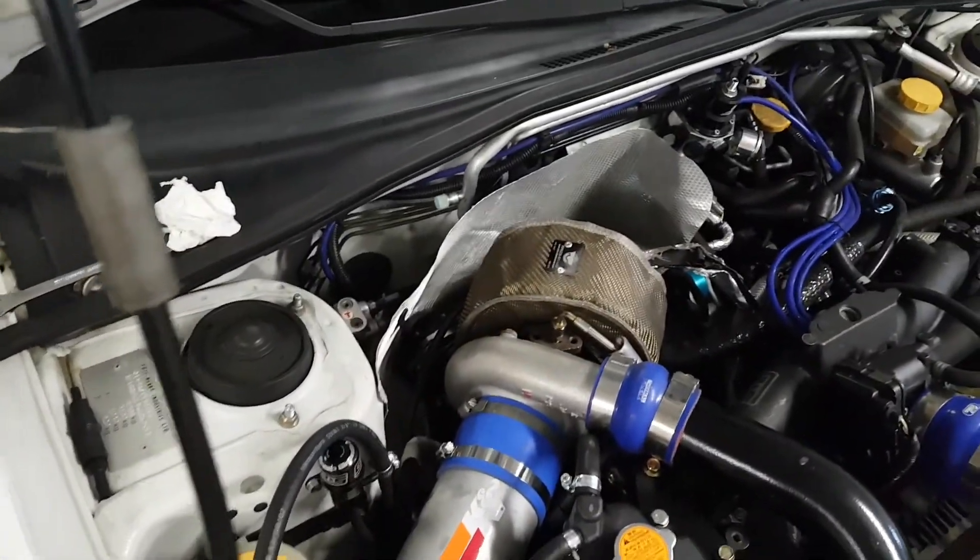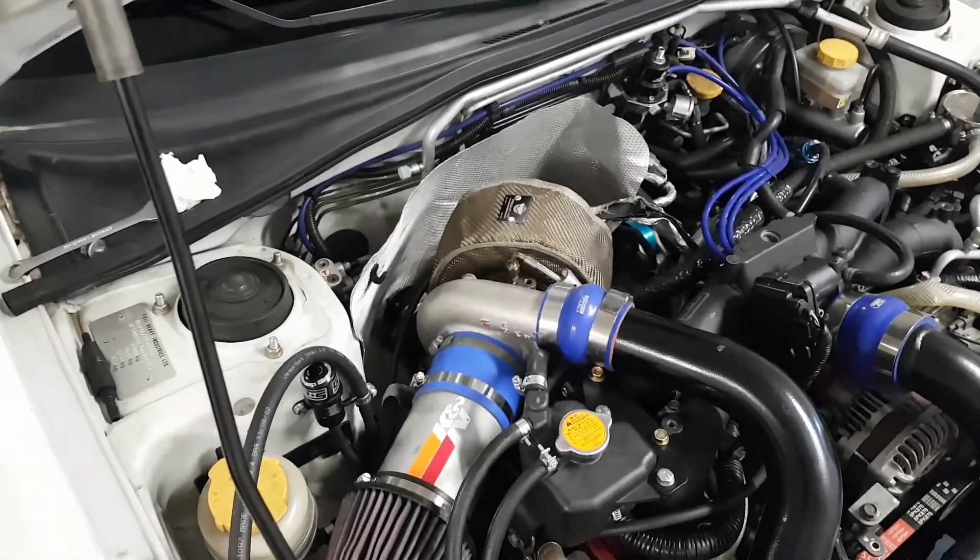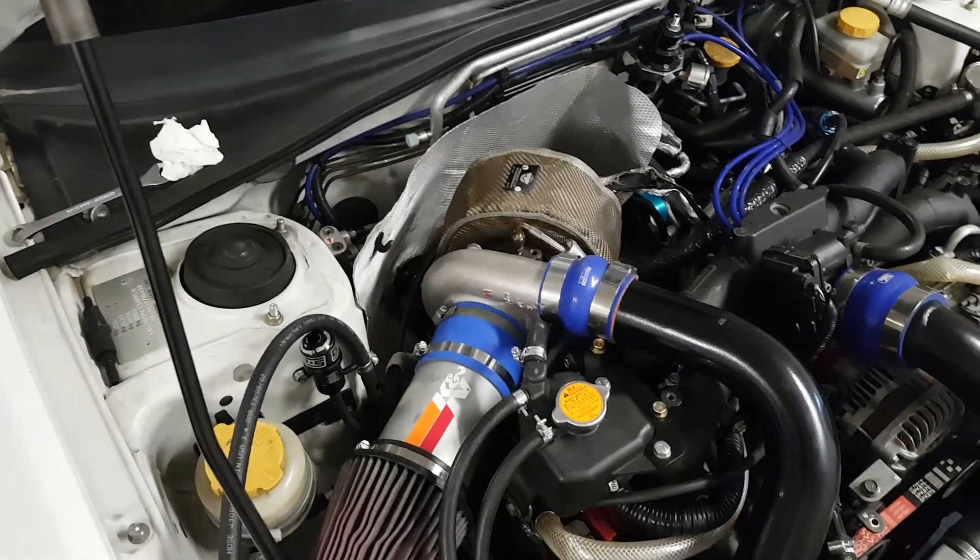Who knows when I'll be able to rip this wastegate out and either rebuild it or just buy a new one, since it's old — probably a 10-year-old wastegate. So anyway, enjoy.